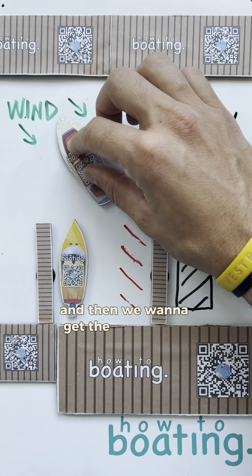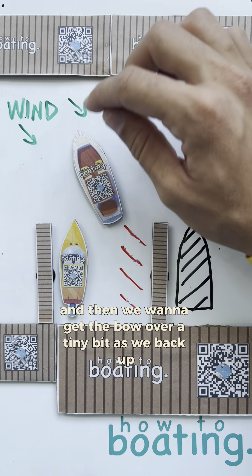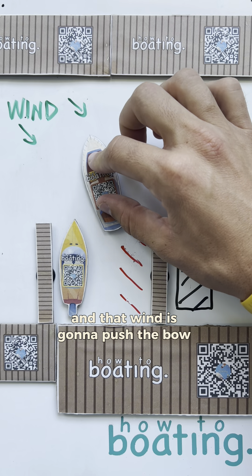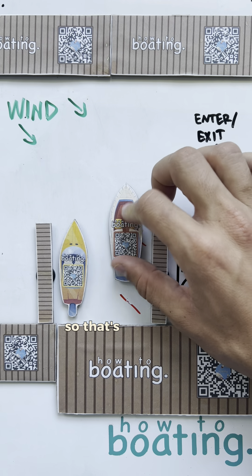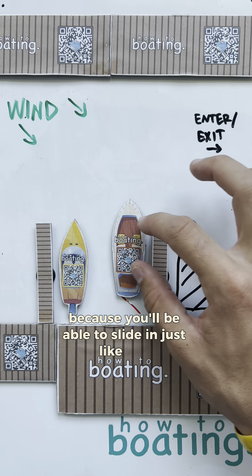And then, we want to get the bow over a tiny bit as we back up. And that wind is going to push the bow over even more. So, that's going to be perfect for you because you'll be able to slide in just like that.